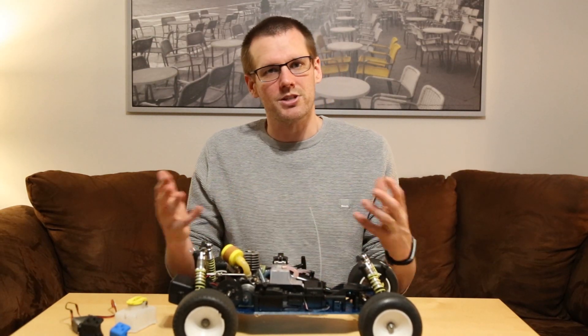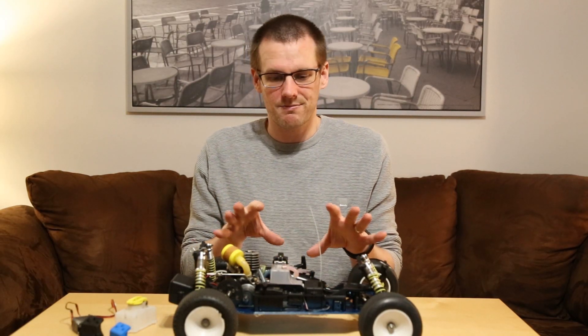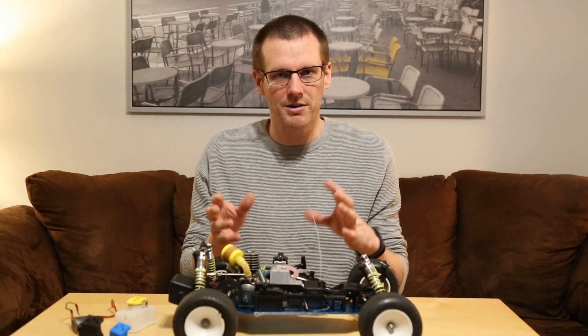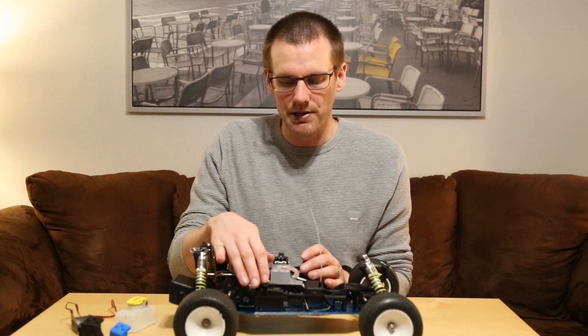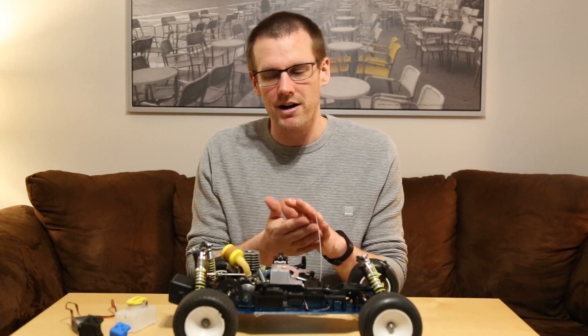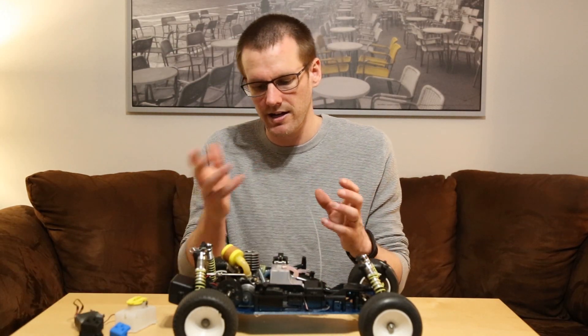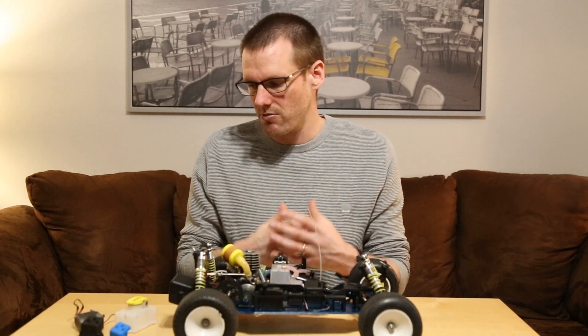I also went ahead and replaced the throttle servo as well, because it showed very similar signs on the bottom face — though it was not nearly as bad as the steering servo. It probably would have been okay, but I decided for what it's worth, get it out, replace it, and run with a new servo.